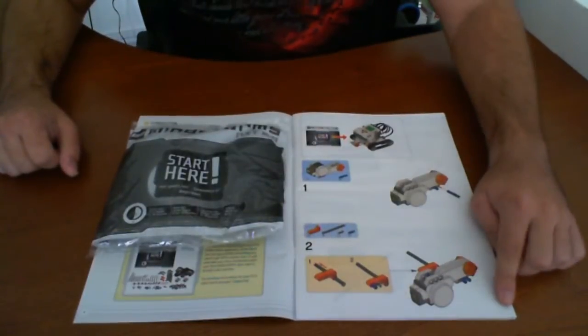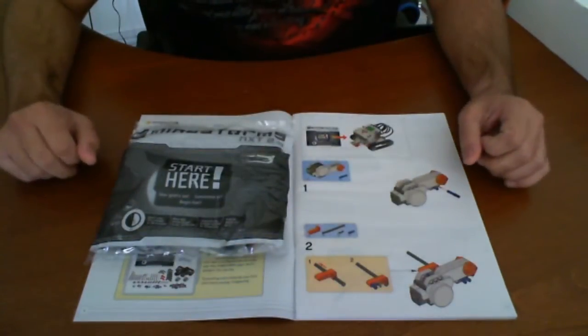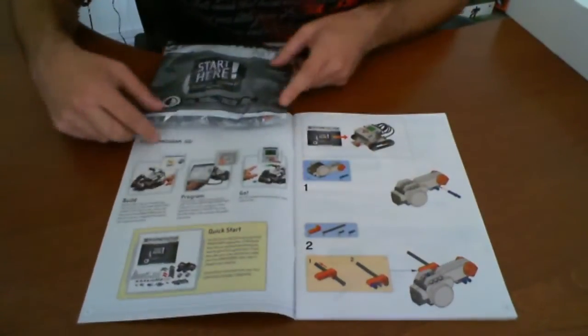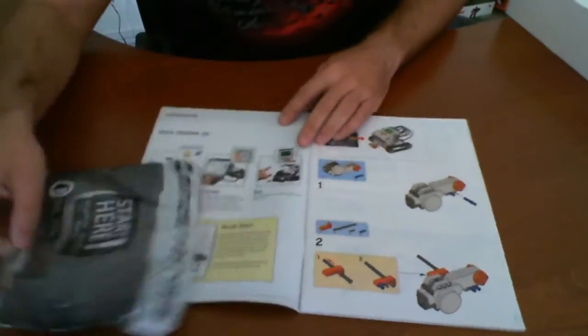Okay, so we're ready to get started. We're on page five of the manual and we'll grab the bag that says start here. Now according to them, we'll be able to quickly get up and running — build, program, and go — with basically all the contents here and some of the other components that we have in order to build the first robot. So let's get started.